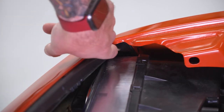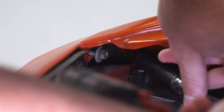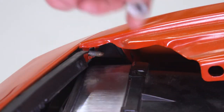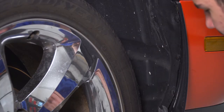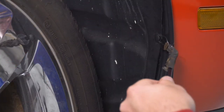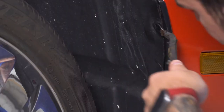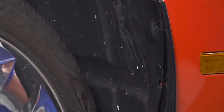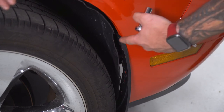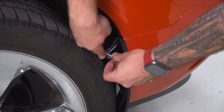Now, in each of the corners by the headlights, there's one 10-millimeter nut. I'm gonna use my swivel socket, extension, and deep 10 socket to get that off — same thing on the other side. Next up, we're in the wheel well here. Grab a panel removal tool and get these three pushpins off. In the wheel well, we have one more 10-millimeter holding on this mud flap section that's also holding our bumper in place, so grab your 10 socket and get that off.